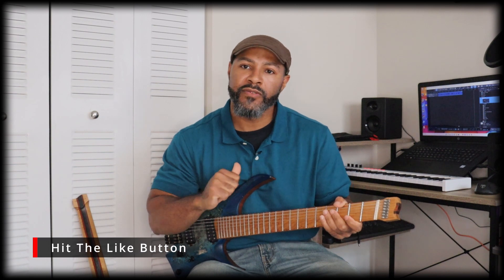Hey, how you doing? I'm Darnell Barnes and this is my NK guitar. First of all, like, share, subscribe to my channel. I just want to talk to you a little bit about this guitar.